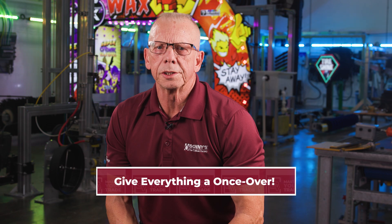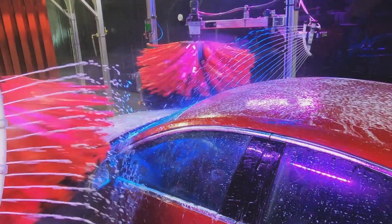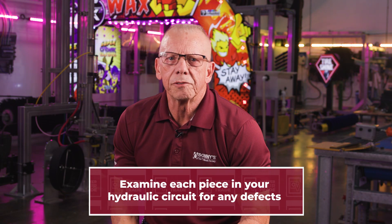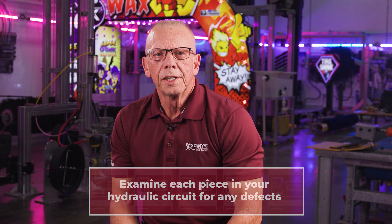Listen for any unusual noises. Power packs make up a good majority of your car wash sound. If something doesn't sound right, it probably isn't. Also, take a good look at each piece of equipment in your hydraulic circuit. If something seems off, trust your gut and investigate.